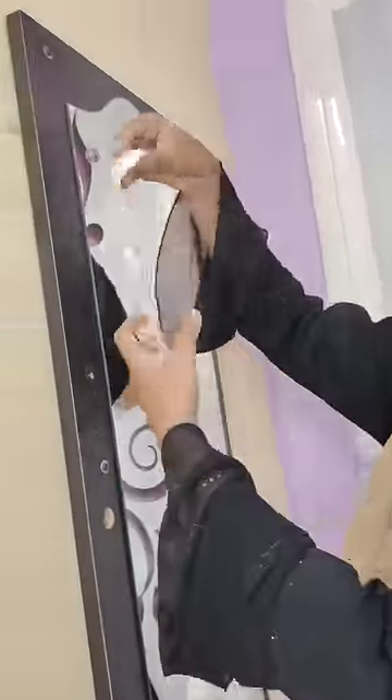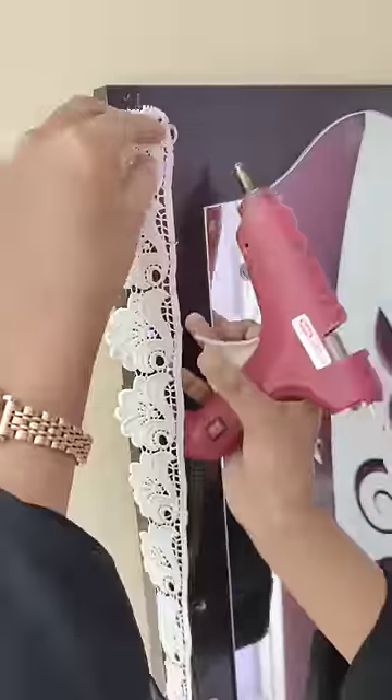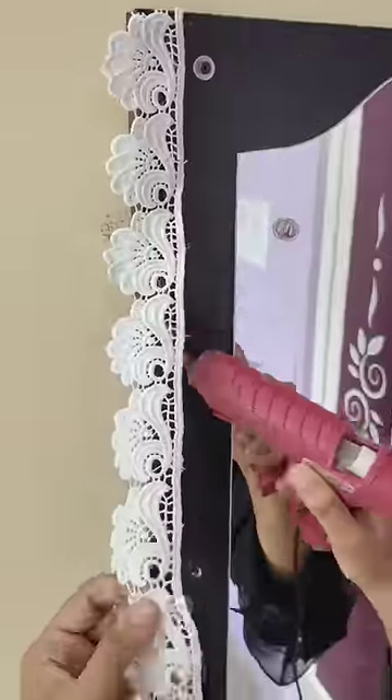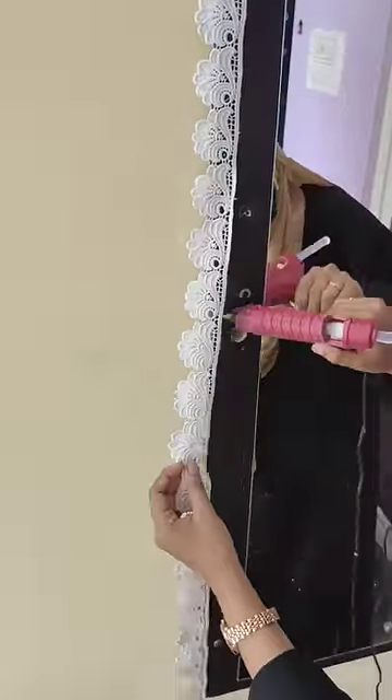I'm going to decorate it. This is a white lace for the side corner of the mirror. I'm going to heat it hard using a double-sided tape.